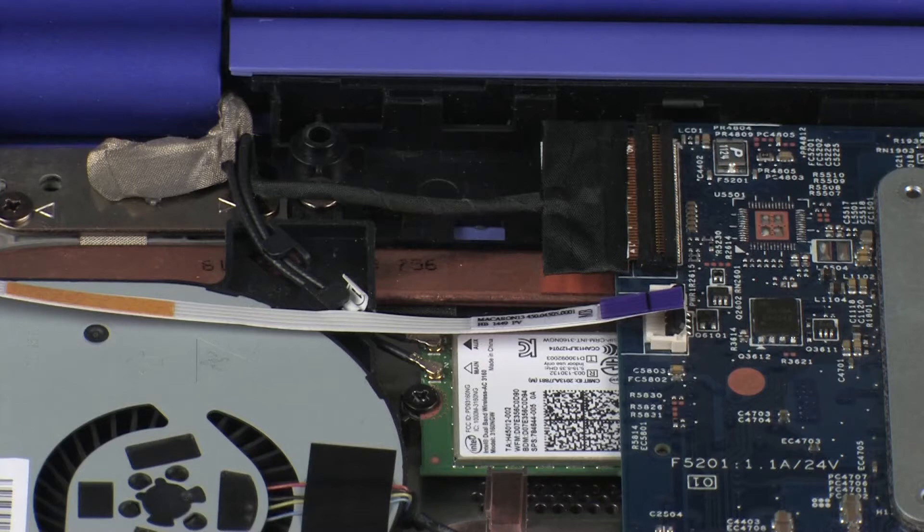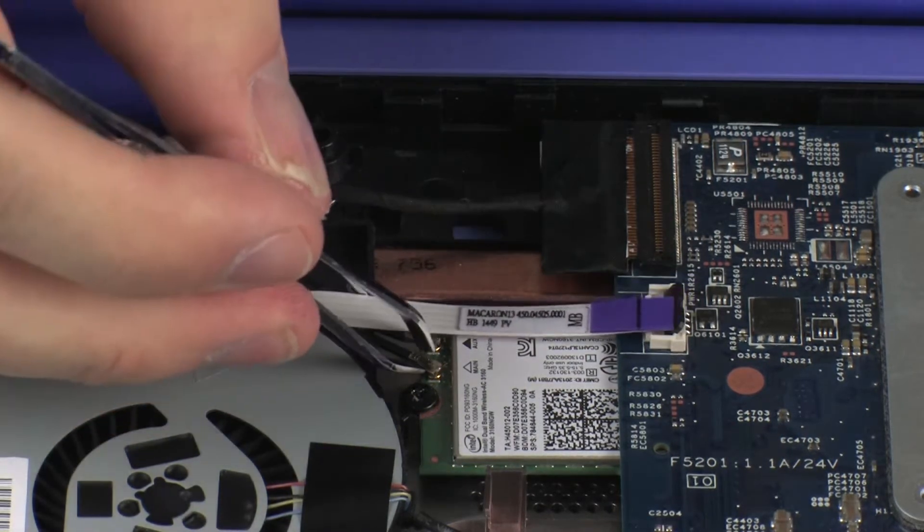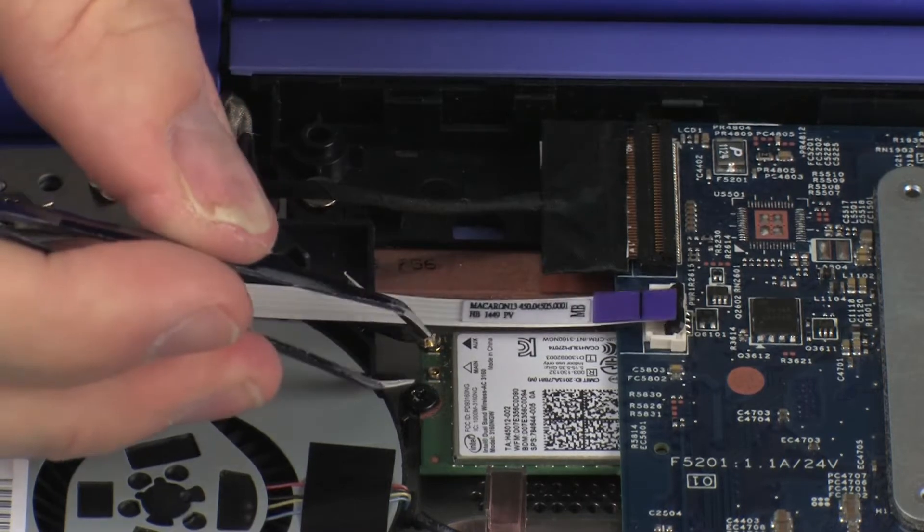Make careful note of which wireless antenna cable is connected to each terminal on the wireless module for later replacement. Carefully disconnect the wireless antenna cables from the wireless module by grasping the connectors with a small pair of needle-nose pliers or tweezers.